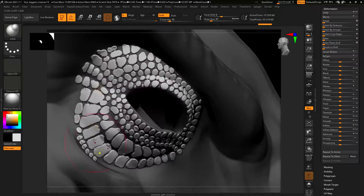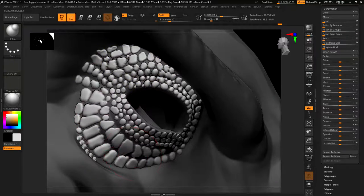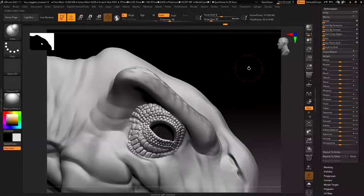I'm probably going to want to smooth some of this out just a bit - especially since some lizards have more rounded types of scales. So I'm just smoothing and inflating, and that way we get these nice compacted-together scales. That looks quite good.